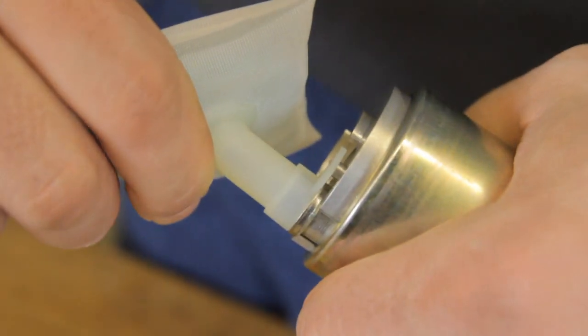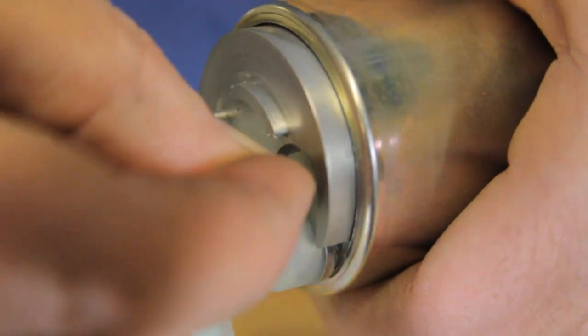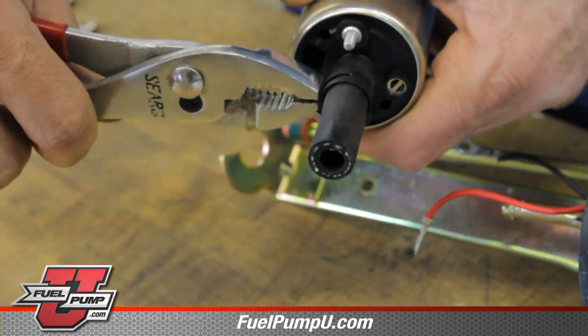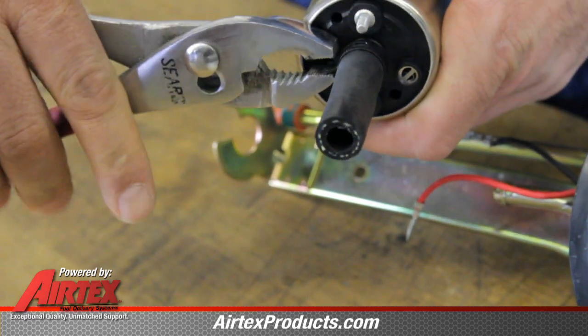Install a new strainer on the bottom of the pump. Install a retaining clip. You may take a small socket and push this retainer into place. Install the fuel line. Install our hose clamp onto the fuel pump, noting that we stay away from the electrical connection.